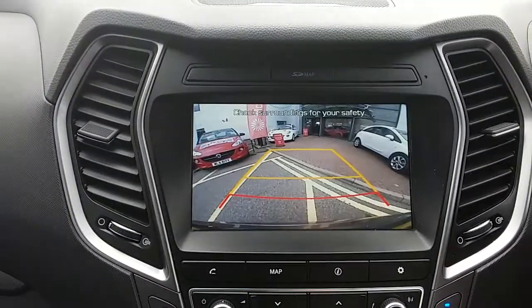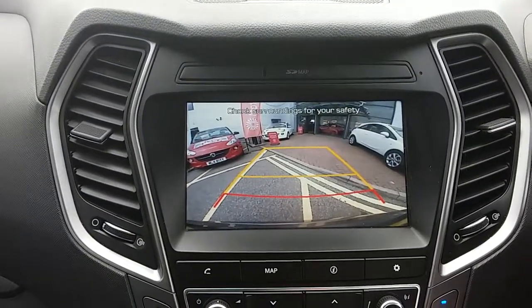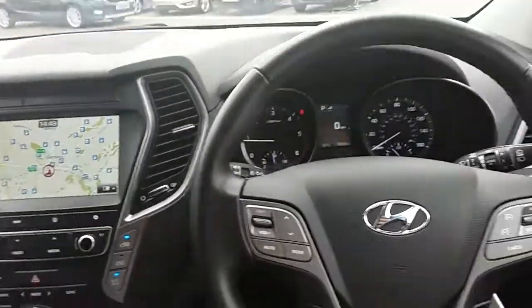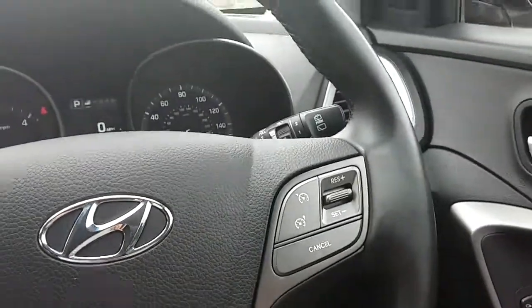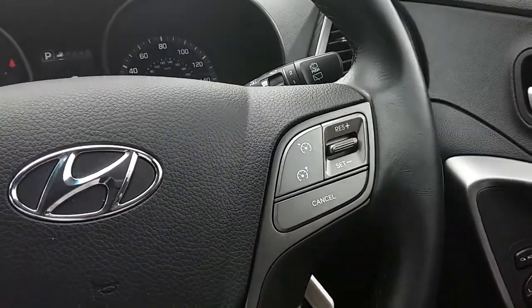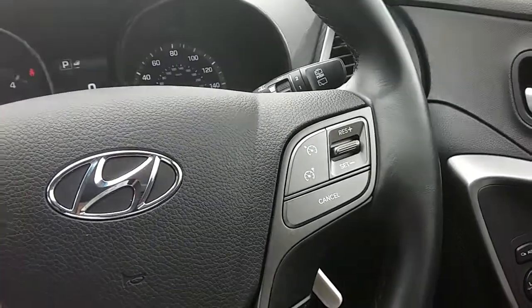Popping the car into reverse, you can see the rear facing camera that I did mention — another fantastic feature to help you park this vehicle. Moving on to the steering wheel, on your left hand side you have controls for the audio, and on your right hand side controls for the cruise control and speed limiter, which will help take a little bit of the stress off for those long journeys.